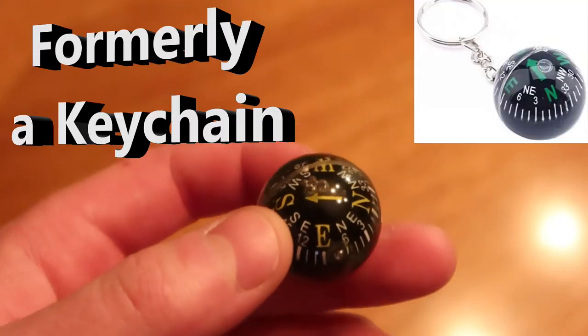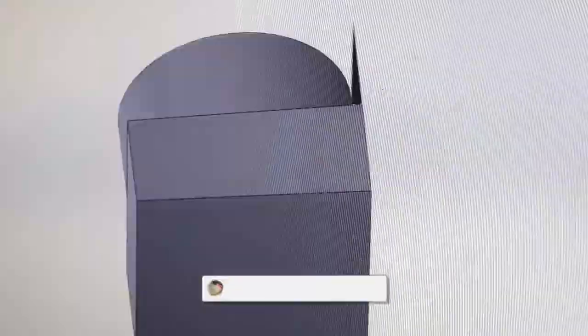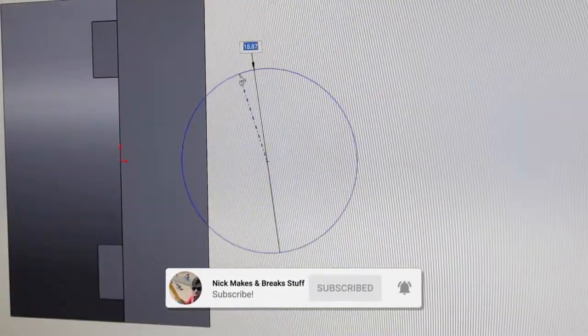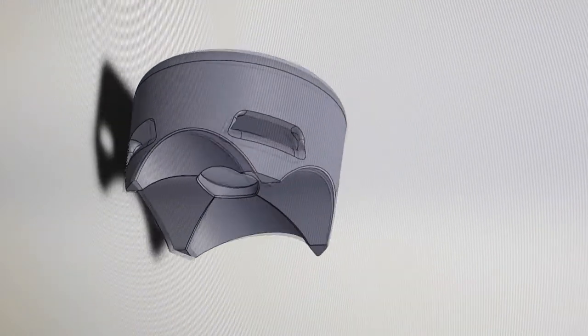I found this 28 millimeter compass ball in my junk drawer and since I can't throw anything away I decided to make a handlebar mount for it so that I could attach it to my motorcycle. This design uses zip ties and I made it so that it could either fit a 7/8 inch handlebar or a 1 inch handlebar depending on which way you rotate it.